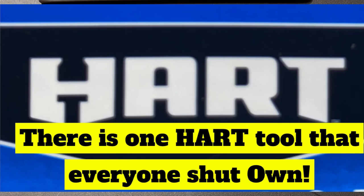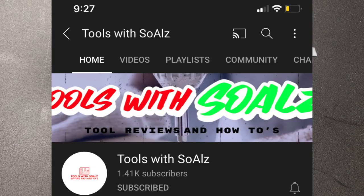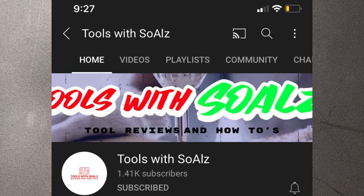Alright guys, I wanted to make a quick video in response to last night's live stream by Tools with Souls. I think Joe the Tool Guy was on the stream, also Suburban Beard and a couple other guys I haven't got to know yet. Awesome stream, they had a lot of good conversations, it was very entertaining — you should go check it out, I'll leave the link in the description. But they were kind of bashing Hart tools, and I believe there is one Hart tool that everyone should own.